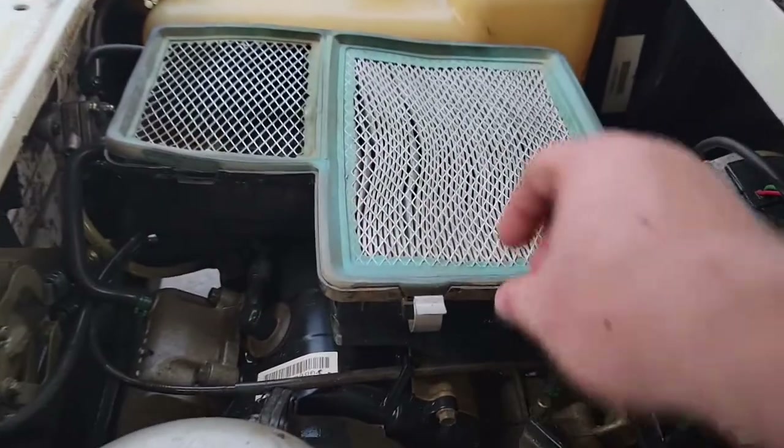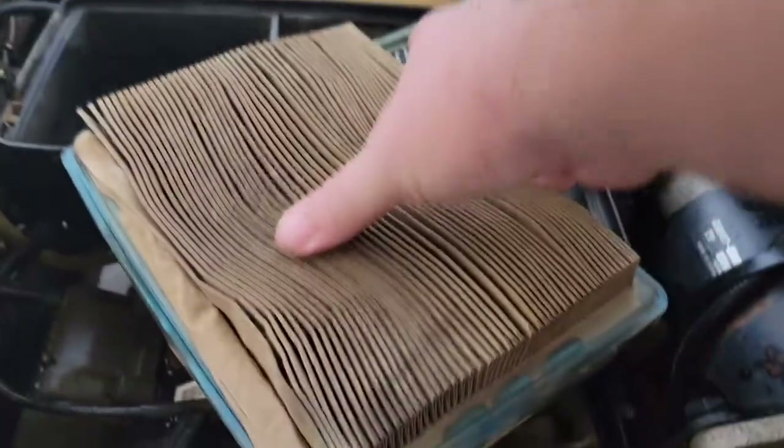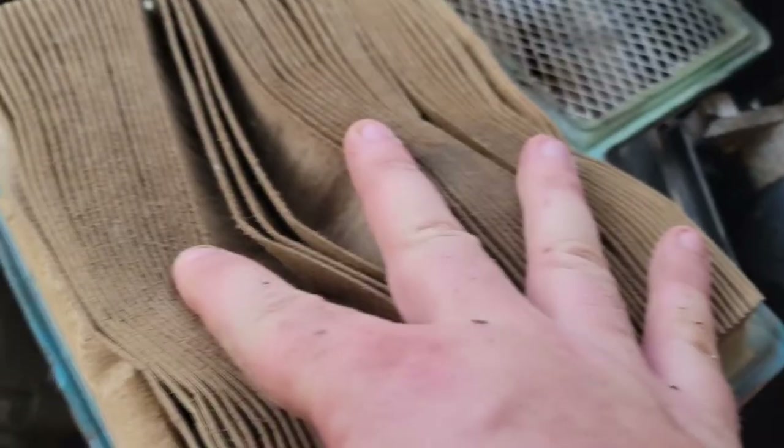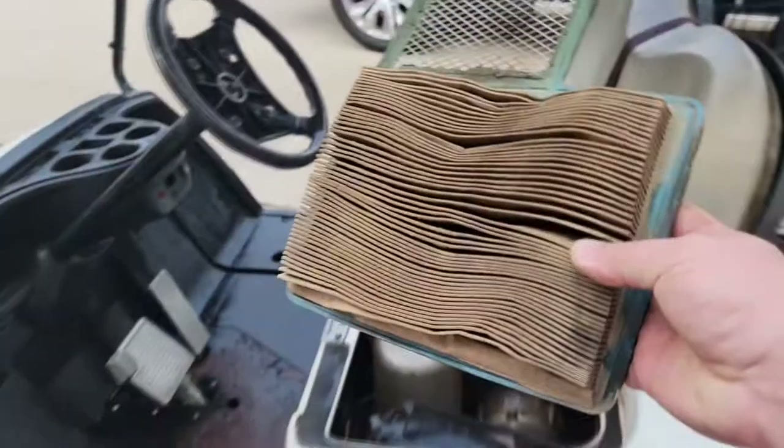Look at this air filter — oh god, this thing is completely trash. Just coated in dust and dirt. Yeah, that can't be good.